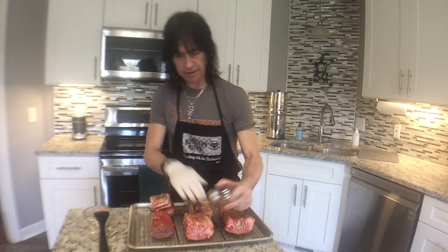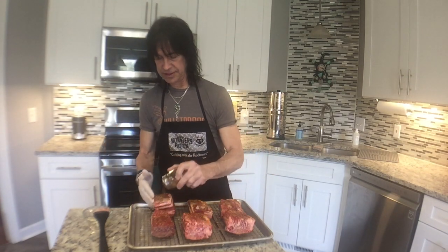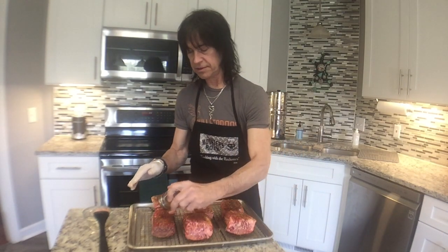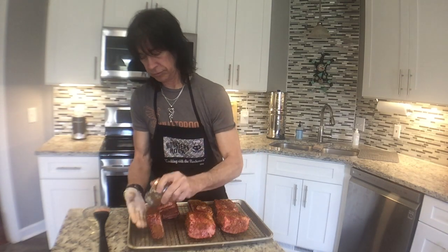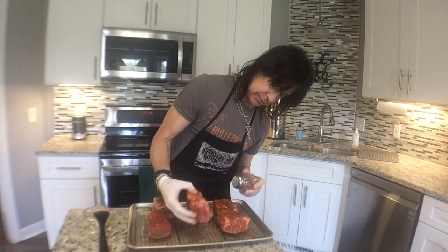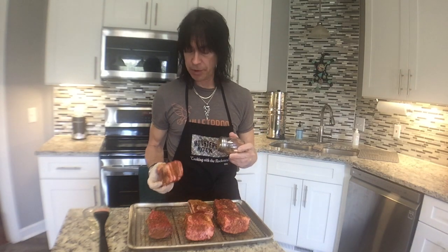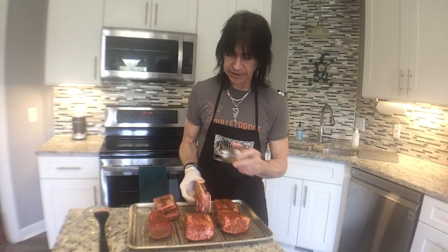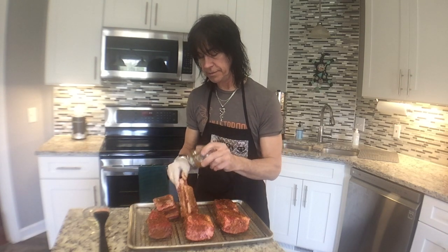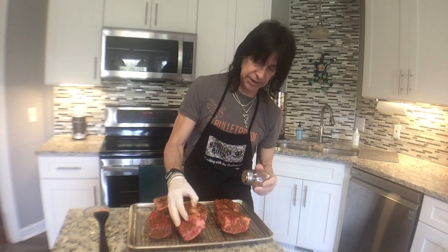I'm putting the rub on and I can touch it to make sure it's on there. I'm lightly sprinkling — just covered, make sure it's all covered. Once I get this on there I still have to start the smoker. That'll give this time to sit at room temperature with the stuff on, kind of soak in a little bit. This is going to be good.